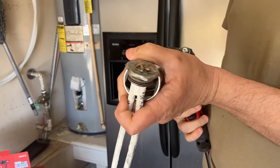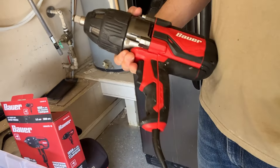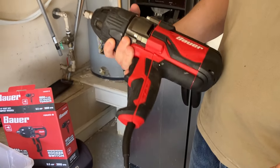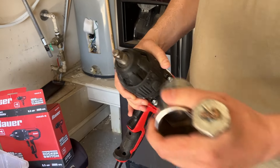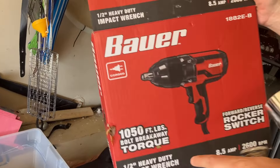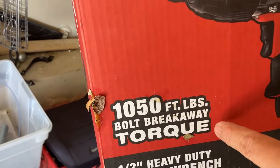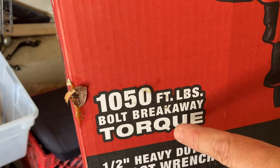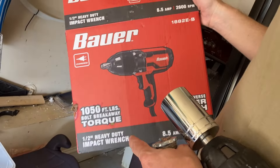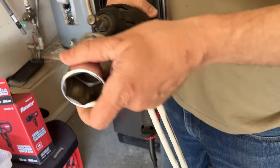I wouldn't necessarily recommend this one — it's an automotive impact wrench and not a tool I can use regularly — but I was tired of going back and forth to the store. So I went to Harbor Freight and picked this up. I was looking for the torque. Having an impact wrench with good bolt breakaway power is key. I'm not saying you need to get this big one — get something you could use on other projects.